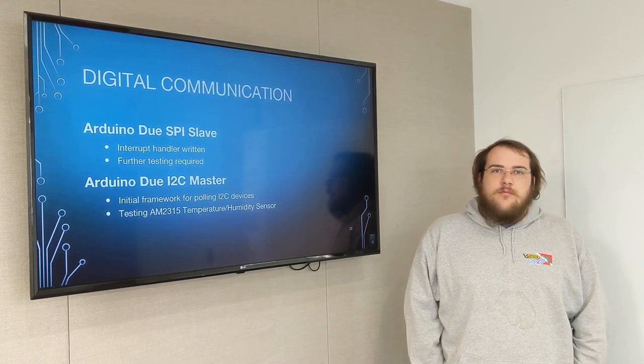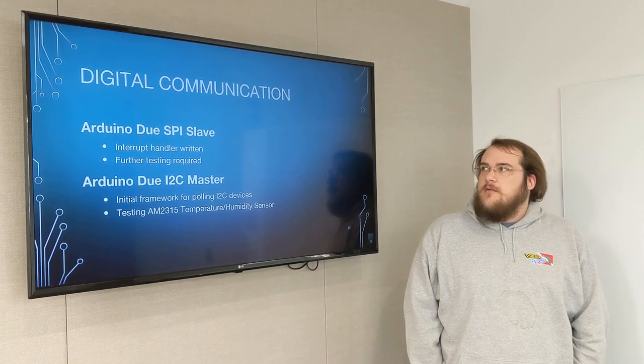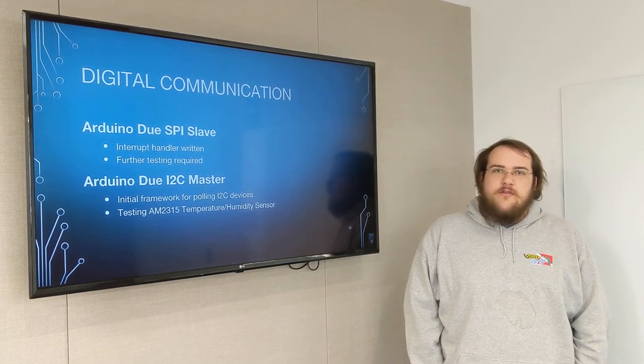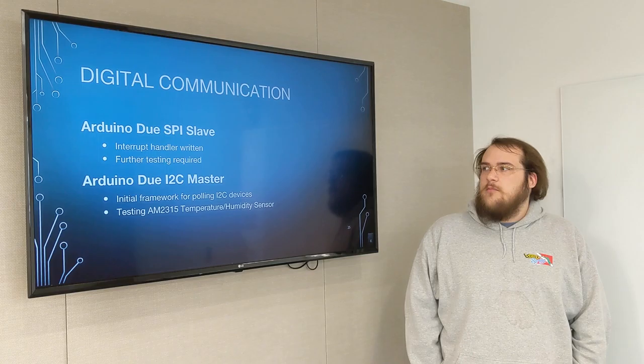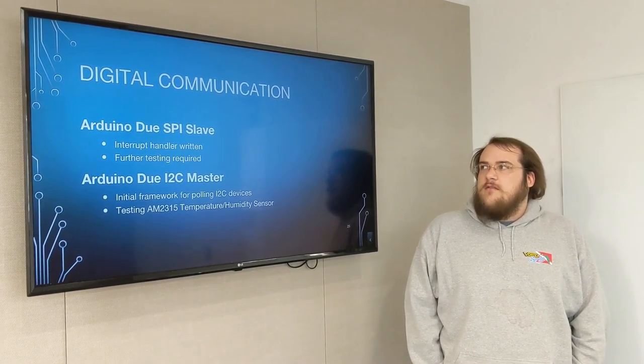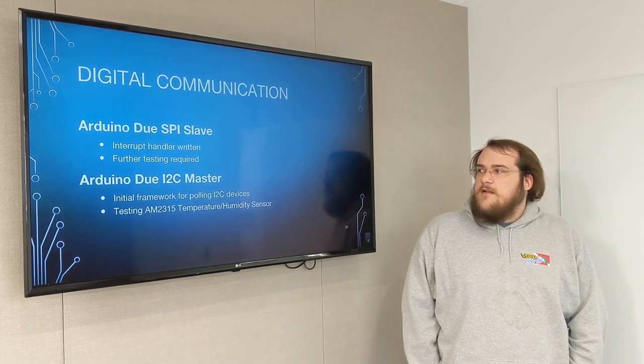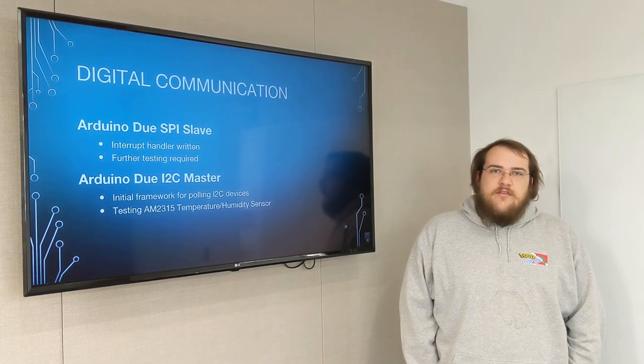Overall, the progress on the communication protocols is nearly complete. The interrupt handler for the Arduino SPI slave is complete, and we have the initial framework for the I2C master. We just need to test the SPI protocol handler and then further test the I2C framework with each sensor.